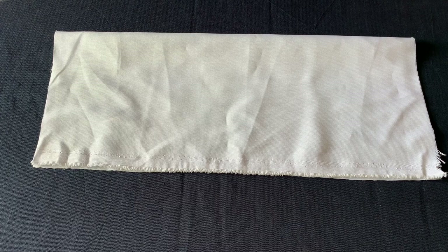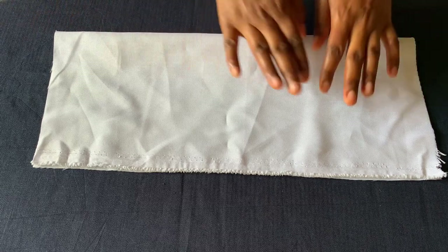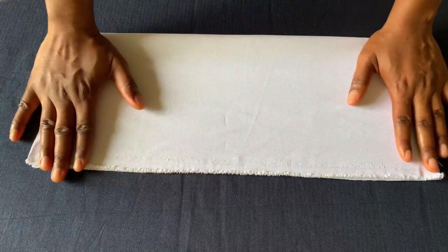Make sure you watch to the end of this video and like, comment and subscribe. We'll make the apron first and after that we'll go over to the chef hat. Here is the fabric for making the apron, and let me explain what measurements you need.